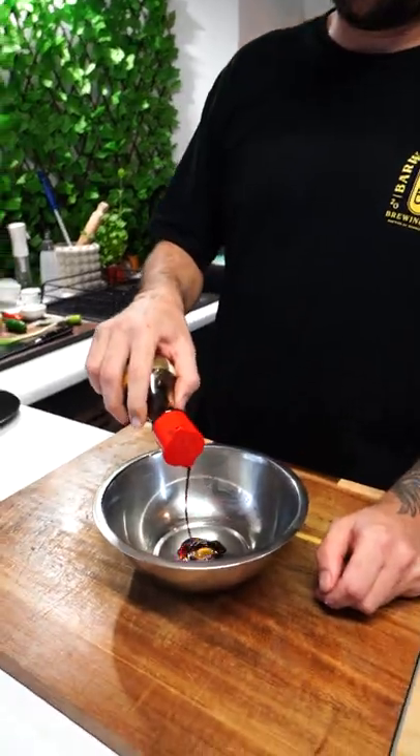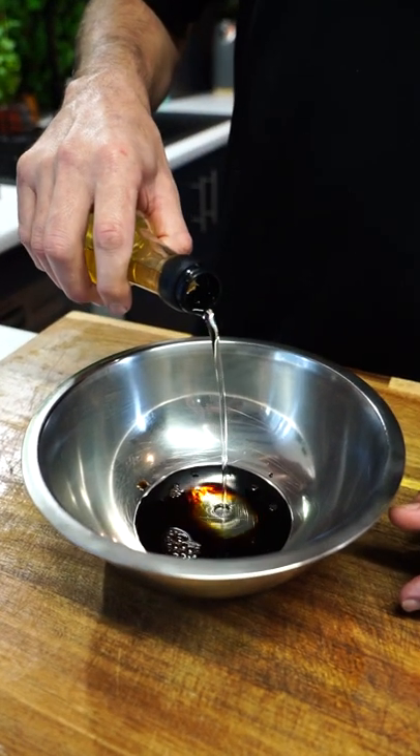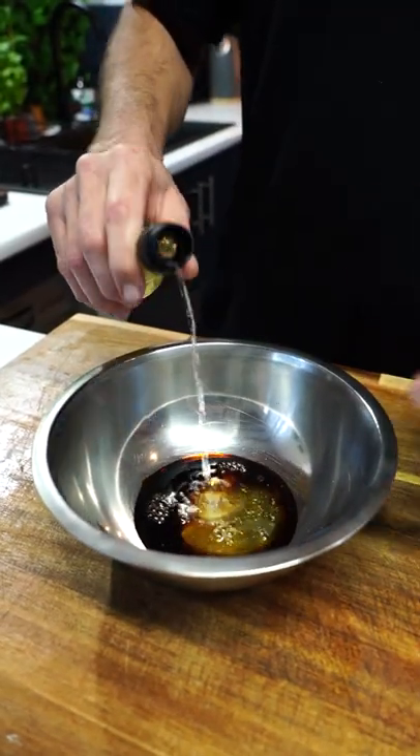Let's make some ponzu sauce. A little soy in there, and mirin. Mirin in that. Rice wine vinegar. A little bit of fun stir.